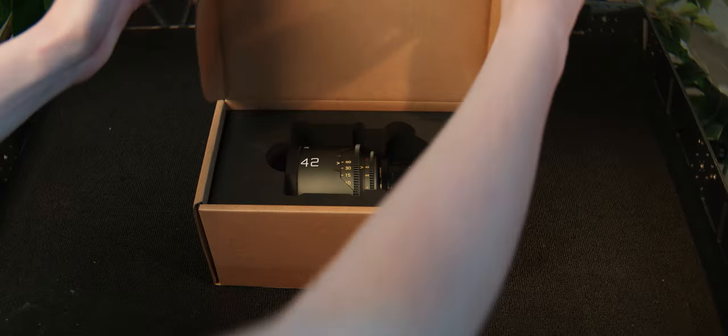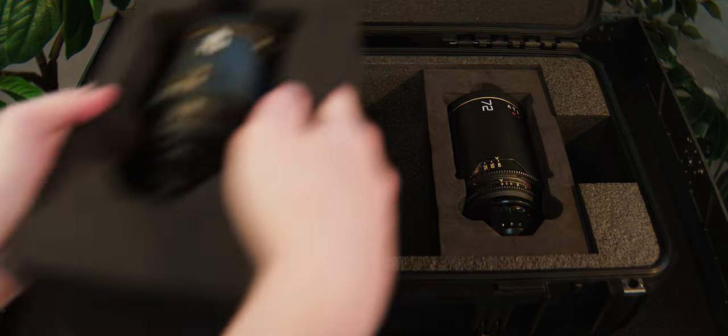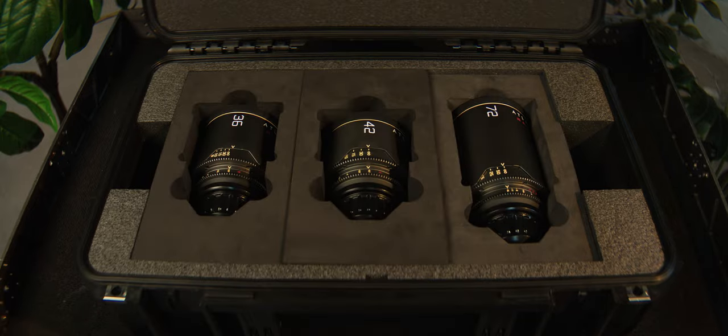Today we're looking at the case for the Atlas Mercury series lenses. To help save the planet and save you some money, you can use the foam that the lens ships in in your modular Mercury case. There's no need to cut foam or special order the right size — just pull the foam right out of the box that your Mercury lens shipped in and move it over to the modular case.